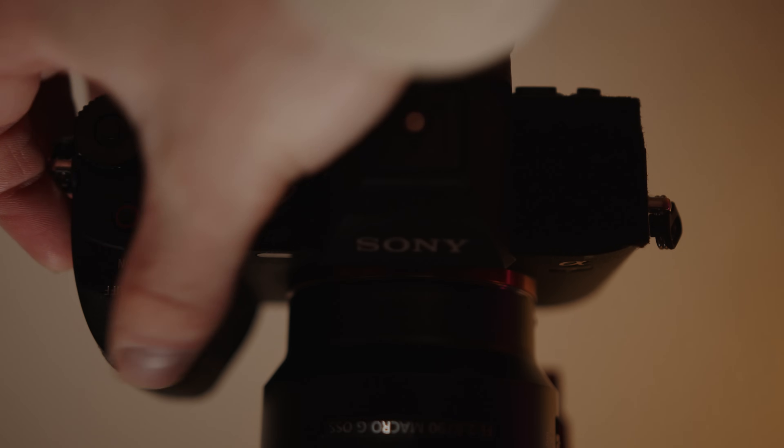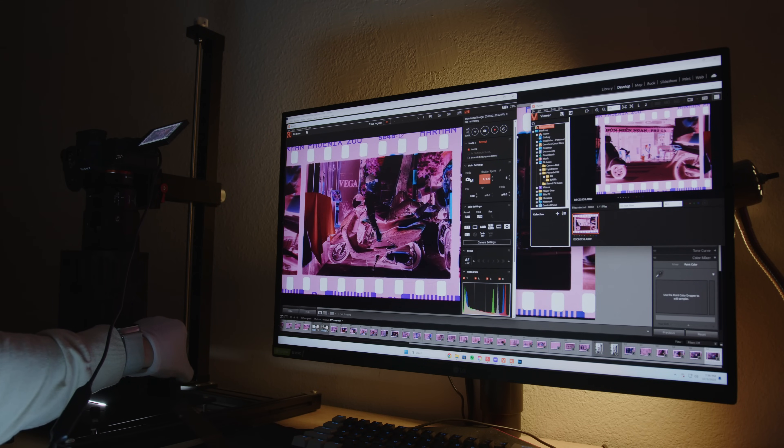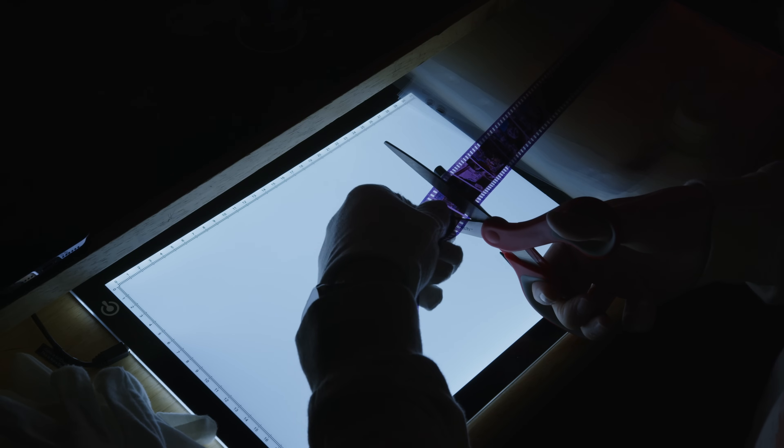I didn't really think anything of it until I started seeing other results that were much more warm and neutral overall. So in today's video I want to directly compare the lab scans of these two rolls of film — all done on a Noritsu 3212 — with the home scans I performed on the exact same rolls using my Sony a7 IV with the 90mm macro lens, editing in Lightroom and using Negative Lab Pro to convert the negatives into positives. I pulled a variety of photos including some underexposed, some well-exposed, and some overexposed.